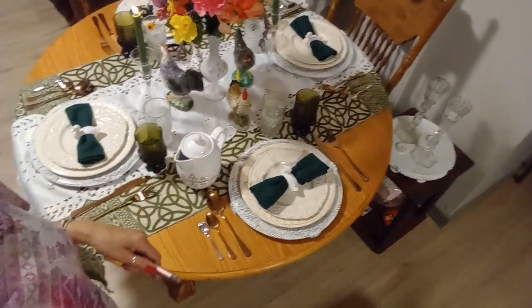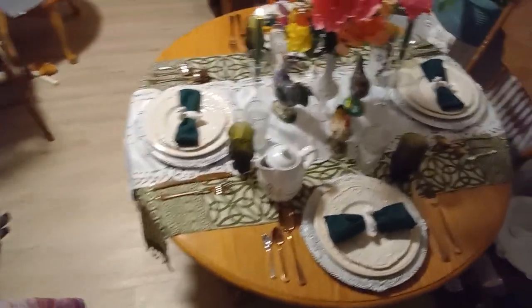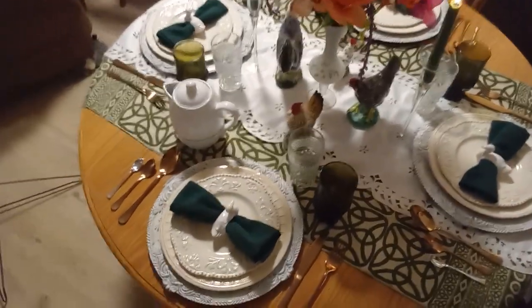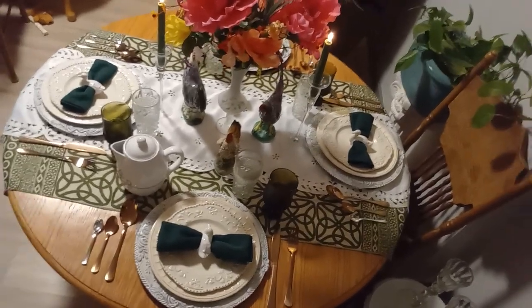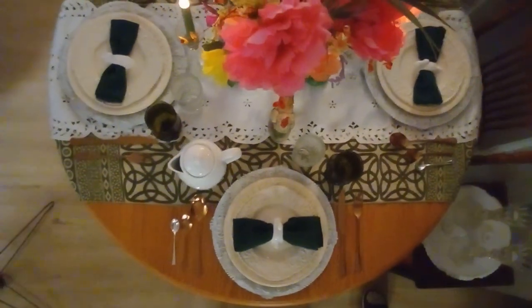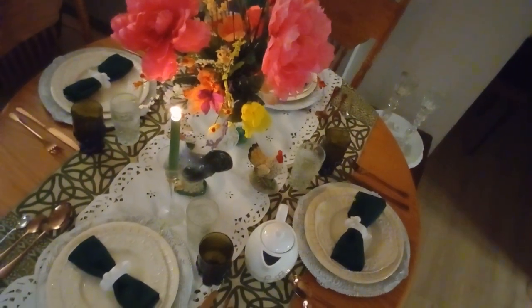I'm going to turn off the lights so you guys can see the table with the candles on. It's going to get dark. That's with the lights off — I still have one light on so you can appreciate the candlelight. Let me turn off the other light too.